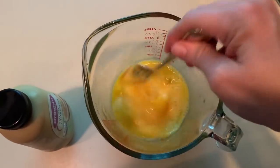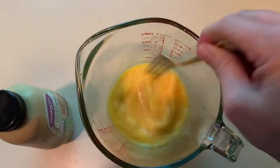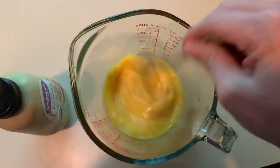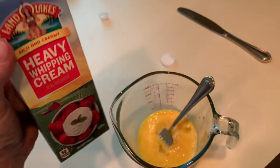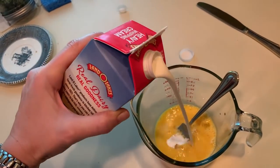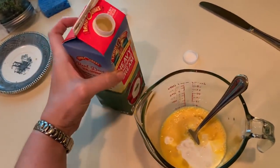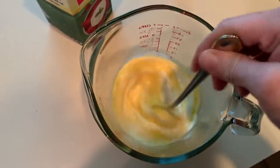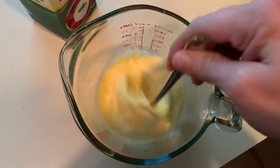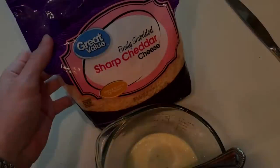I've found Dijon is the one I like the best. It seems like honey mustard or yellow mustard just loses the flavor — you can't really taste it. The next item we're going to add is about a half cup to a cup of heavy whipping cream. I really try to lean toward the fuller amount so that I have that extra fat.